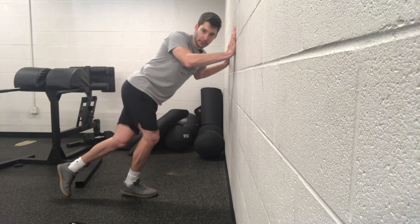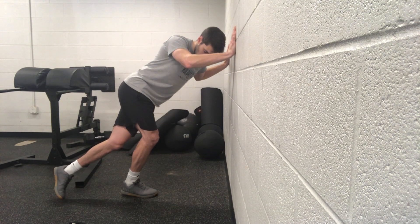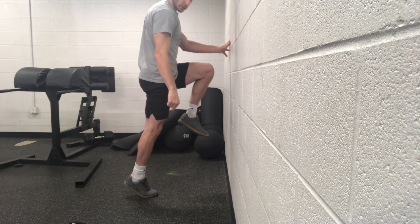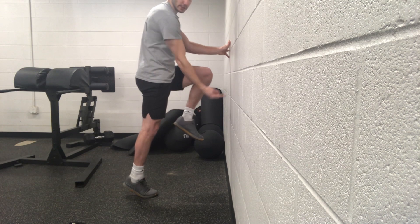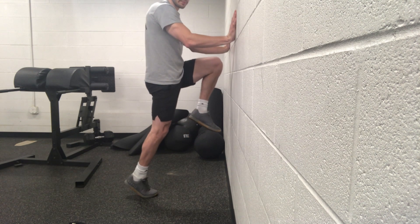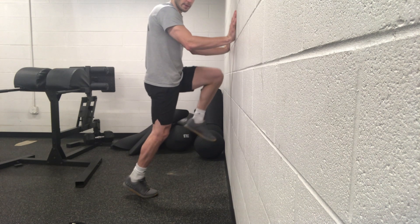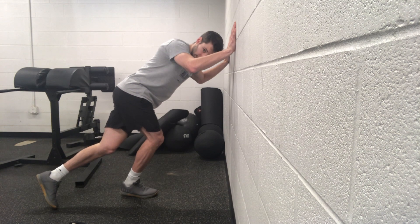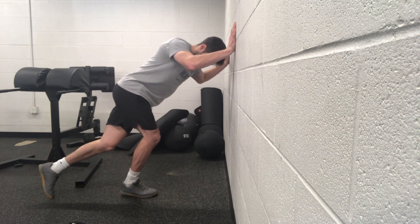We're letting that heel come a little bit closer towards the ground, stretching that glute, and then we're pushing our toes into the ground, bringing the sole of our shoe towards the wall, bringing our laces towards that wall, and bringing this hip up and towards the wall. Then the heel comes down a little bit and the knee starts to bend as we come down, stretching that glute.